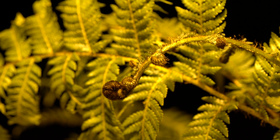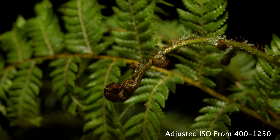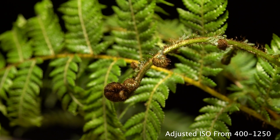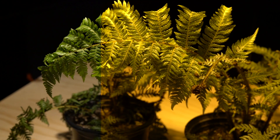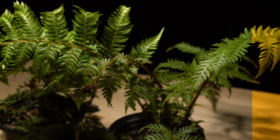The only thing you need to compensate for is that the filter reduces the overall exposure by about two stops, so you need to adjust your ISO, shutter speed, or aperture depending on your lighting situation. Just remember, all the filter does is block the yellow portion of the light so that it allows you to capture a much more accurate color rendition of the scene.